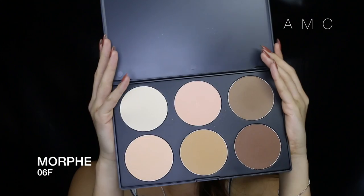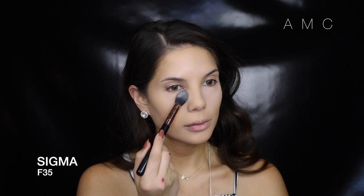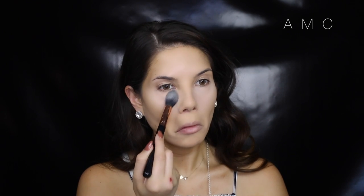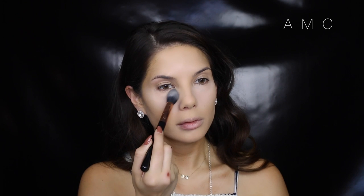This next step is where the true contouring and highlighting comes to life with pressed powders. As I mentioned before, the concealer and foundation were not my way of adding light and dark to the face — this is. I'm taking the lightest shade in the Morphe palette and adding that to the areas I want to bring forward. Notice how when I apply it to the tops of my cheekbones and chin, they immediately pop. I'm going in with that foundation brush to make sure everything is blended.